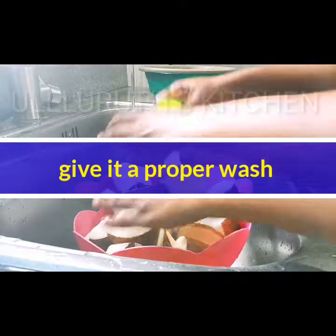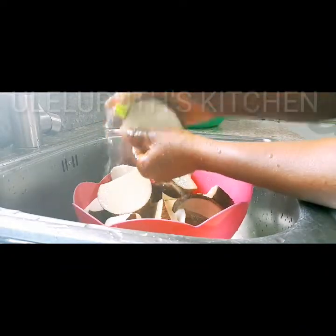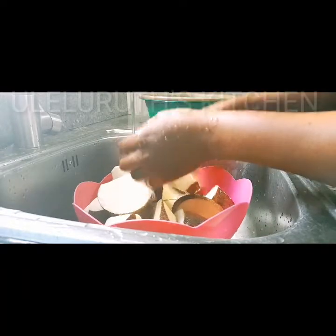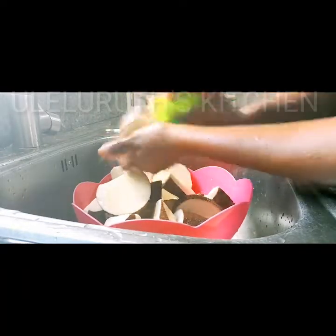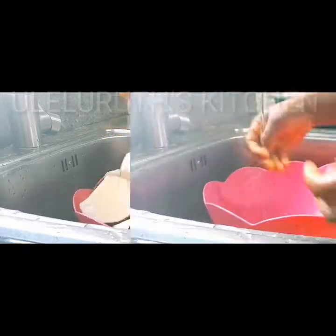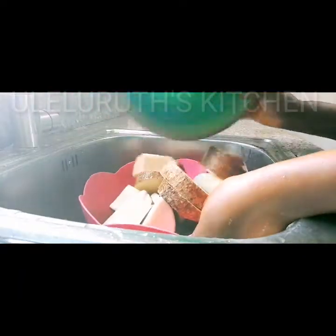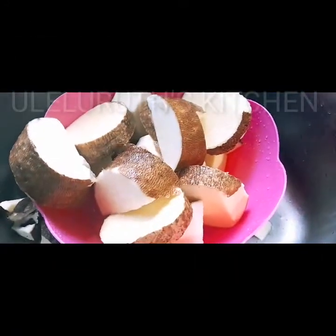I'm giving this a second wash. Remember, we are going to cook it with the skin — we are not going to eat the skin, but we're cooking with it to help retain the nutrients of the yam. It is more healthy. Grandmother says it is more healthy, and it's actually true that cooking yam with the skin is healthier.